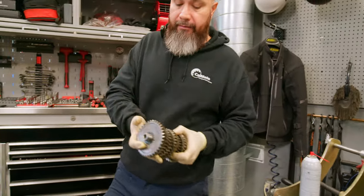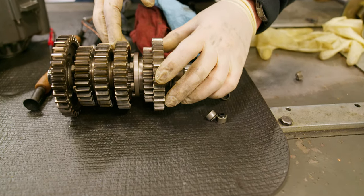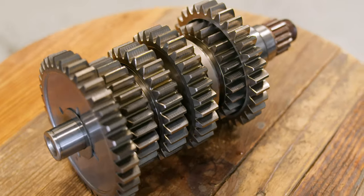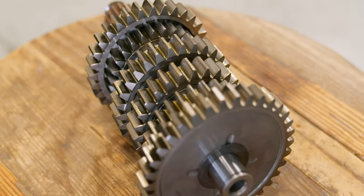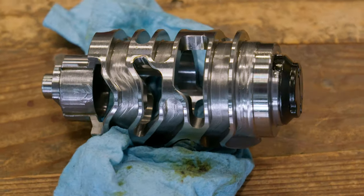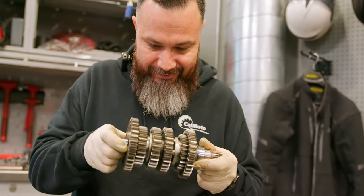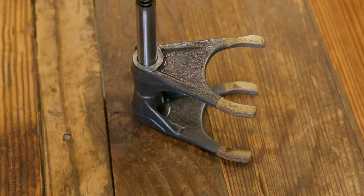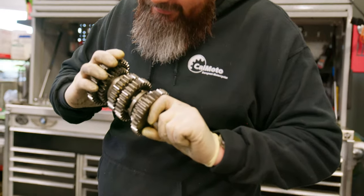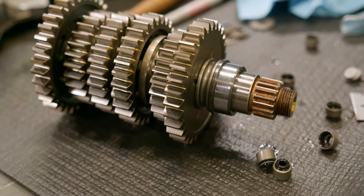For the transmission, we're always looking mainly at the dogs on the sliders right here — make sure those aren't worn out. Do you see anything? No, everything looks good. If you didn't know better, just from general mechanical experience, what would you guess this motor's mileage was? It's almost like there's no wear on the dogs at all — it just looks perfect, to be honest.